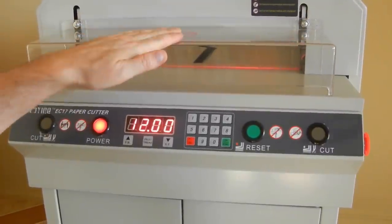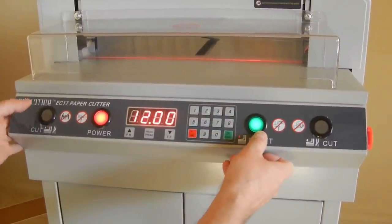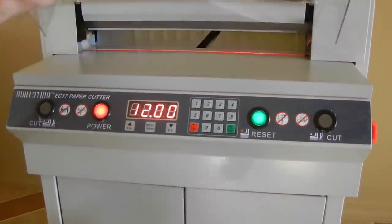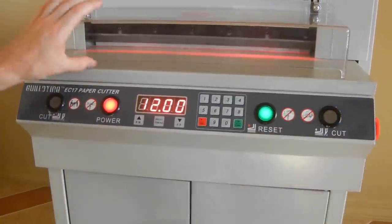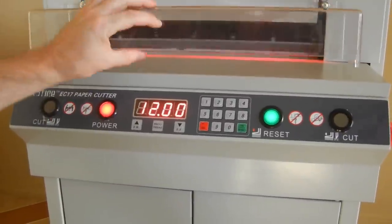To reverse it, the shield has to be down. You push the reset button and then push and hold the reset and the left cut button, and it will reverse. Let me give you an example — I need to lower it first. You can see the blade right there. Let's say it got stuck right there.